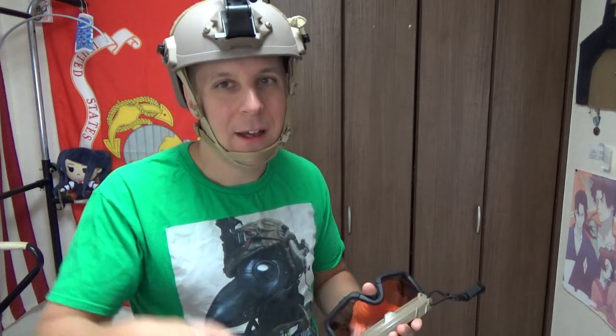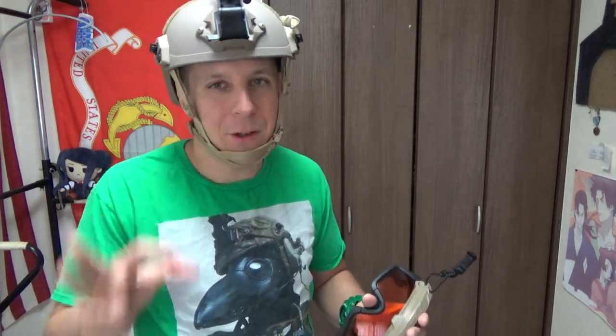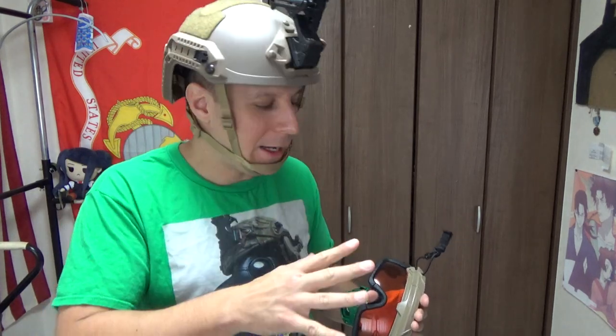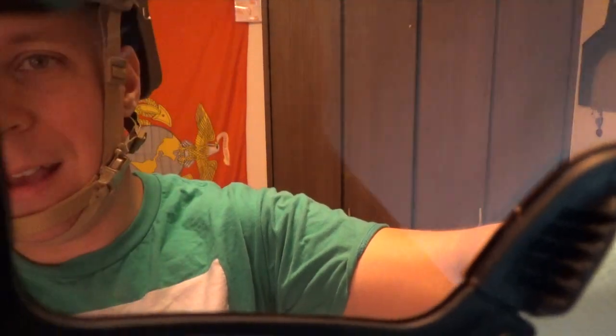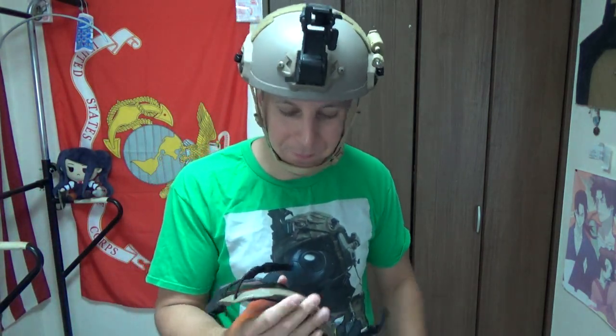Even if you're running older green nods — even the cheaper Gen 1 stuff — looking through green nods through red lenses is going to make it come across as more of a white phosphor look. I know people make those crazy purple lenses for nods, but looking through green nods through red lenses looks really cool. So that's kind of the feeling — everything gets really, really red. Obviously the camera doesn't capture it best, but everything goes really red and it's kind of cool. It's a neat feature.